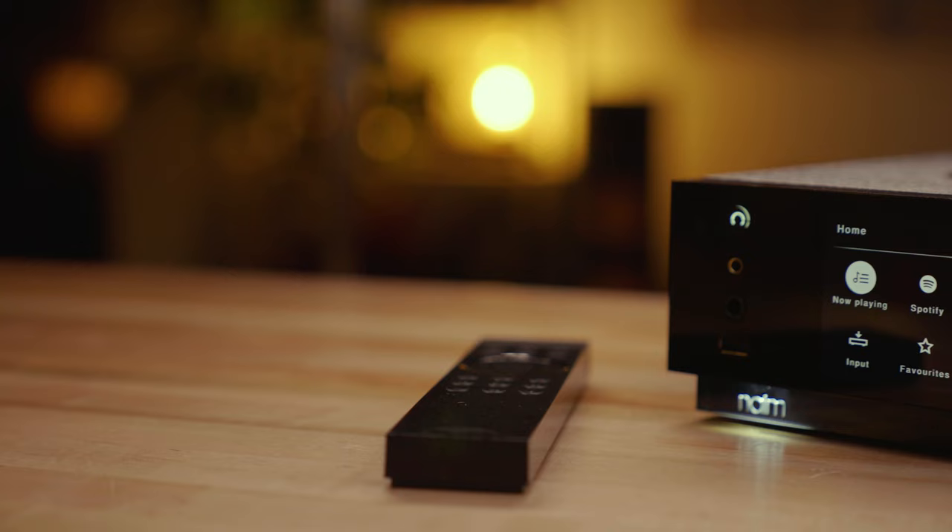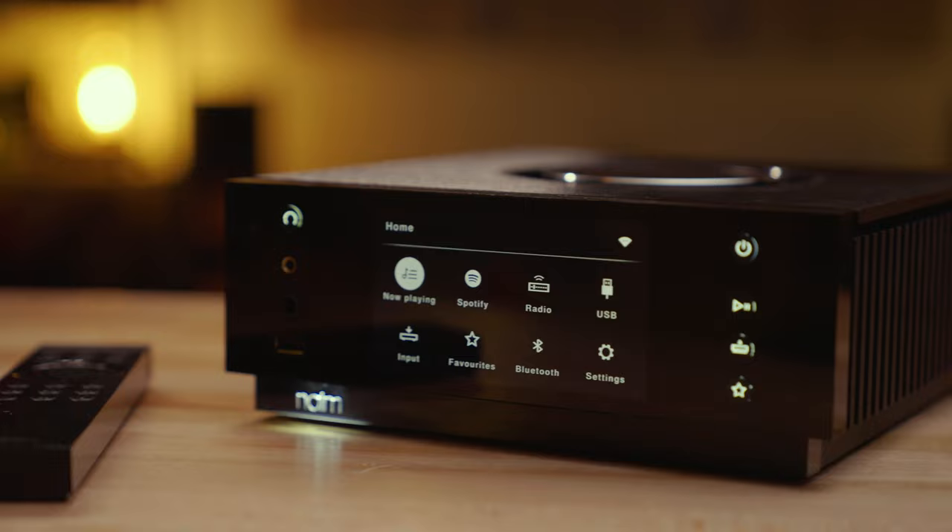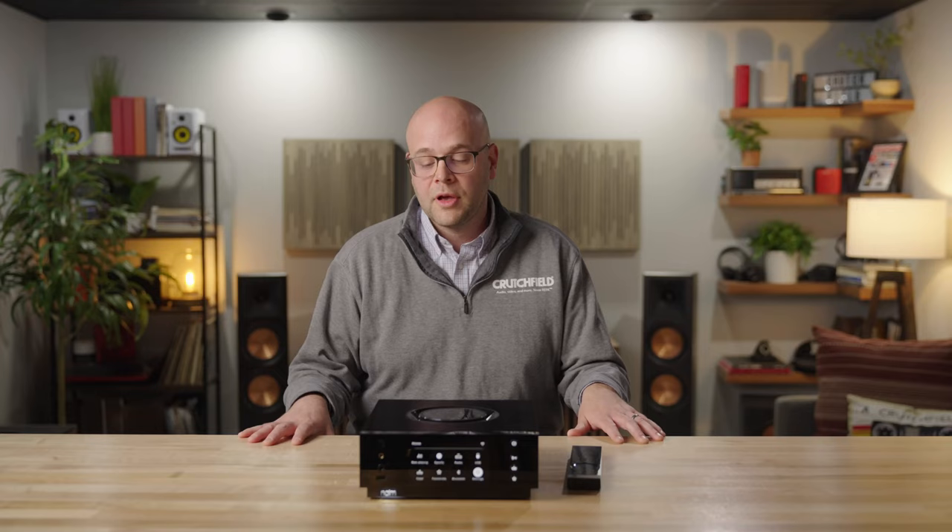Hi, I'm Jeff Miller, the headphone writer here at Crutchfield, and I'm here to talk about the Naim Unity Atom Headphone Edition. This is an all-in-one headphone amplifier, DAC, and network streamer that you can tell is a state-of-the-art audio component — very heavy-duty and substantial.